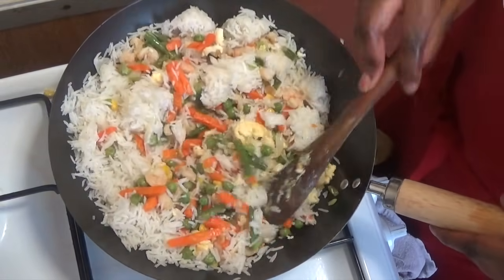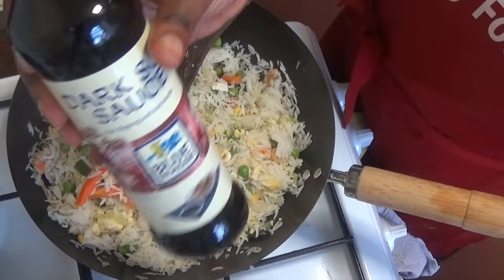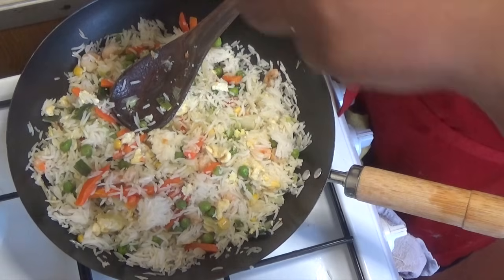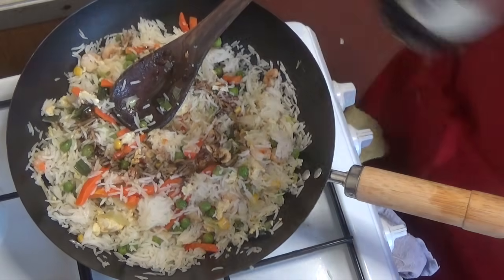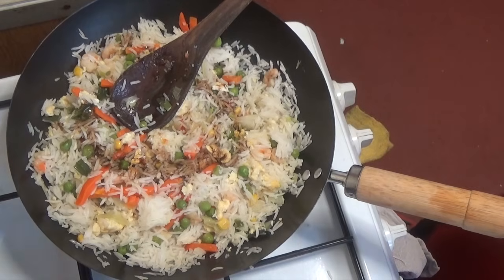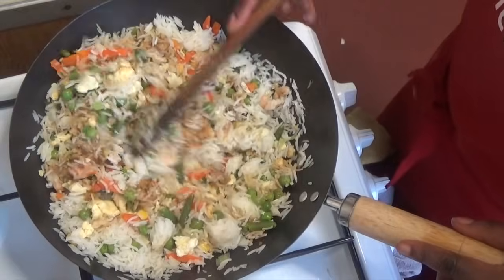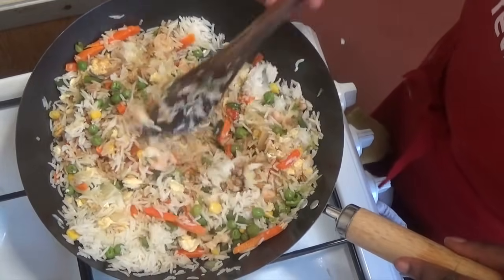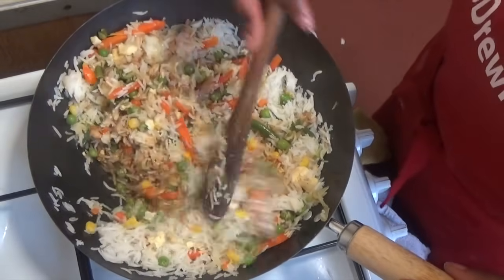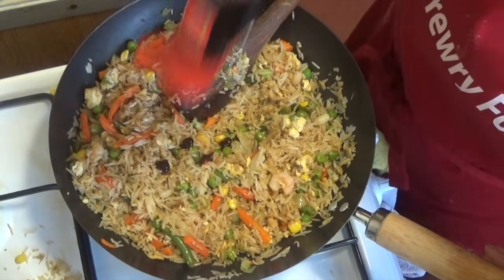Now add your soy sauce. The amount really depends on you, but my advice is to get a good dark soy sauce — the one I used wasn't great, so make sure you get a quality one. Don't forget to stir it.